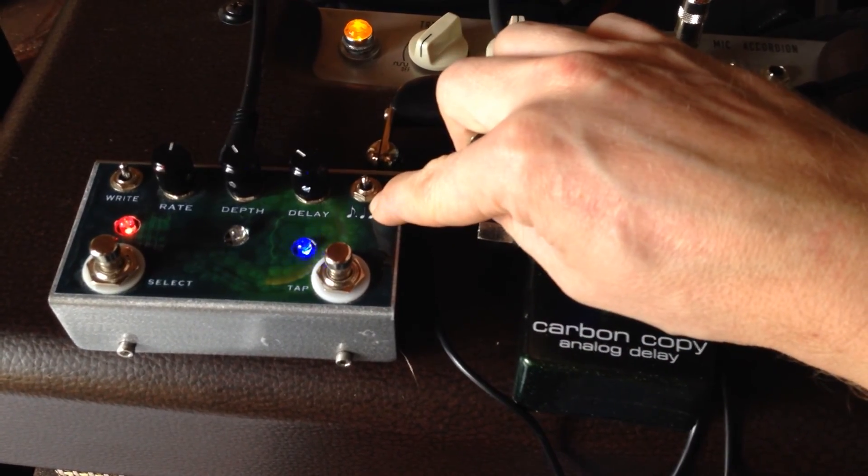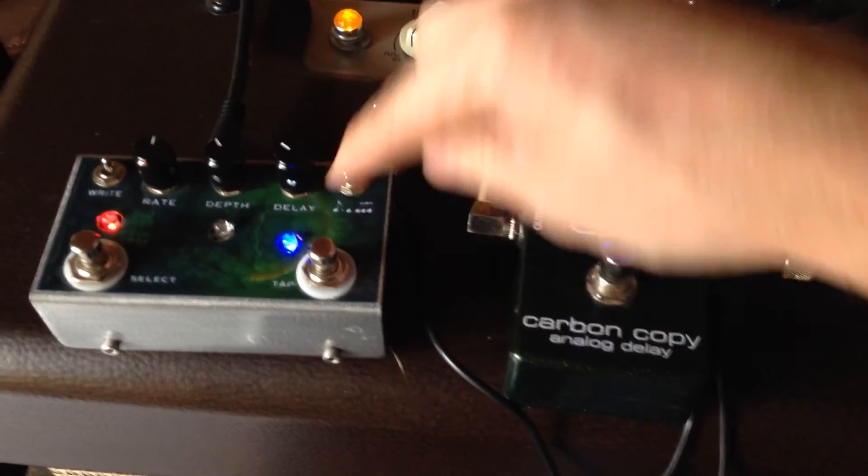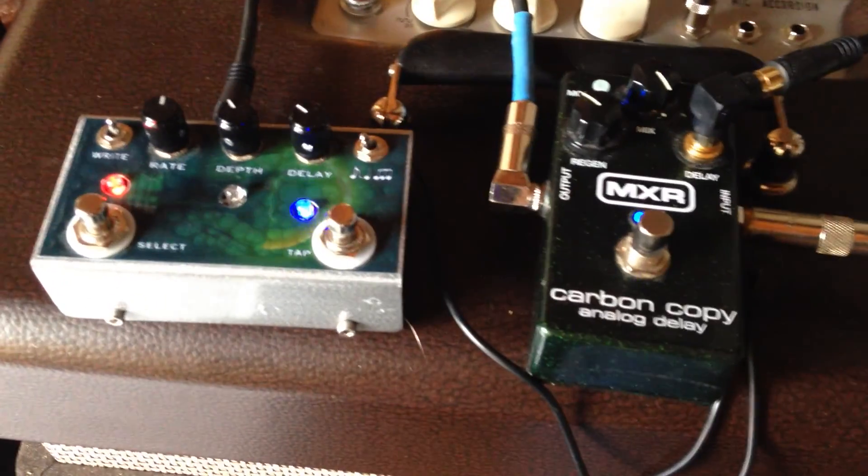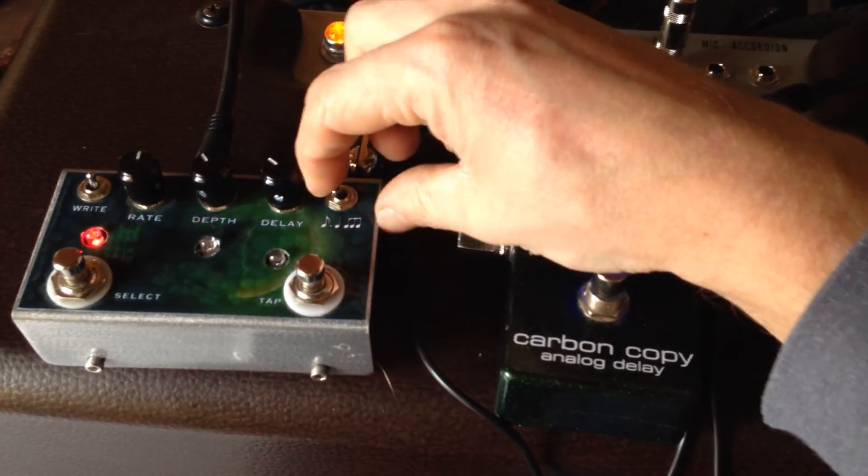You also have a setting here for tap tempo note division. You can do regular quarter notes, or dotted eighth to whatever you tap. This is the dotted eighth of that — you can do some U2 stuff — or triplets.